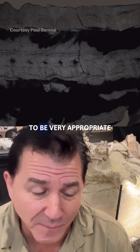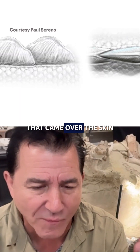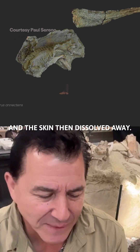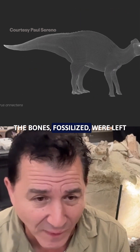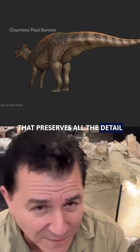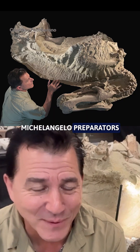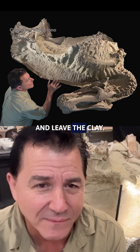It turns out to be very appropriate for Halloween. It's a clay mask that came over the skin — very thin, almost like the clay you put on your face to clean it — and the skin then dissolved away. The bones fossilized. We're left with this clay layer that preserves all the detail of the skin underneath, but to preserve it, you've got to have your Michelangelo preparators go in there and just pick off sand grain by sand grain and leave the clay.